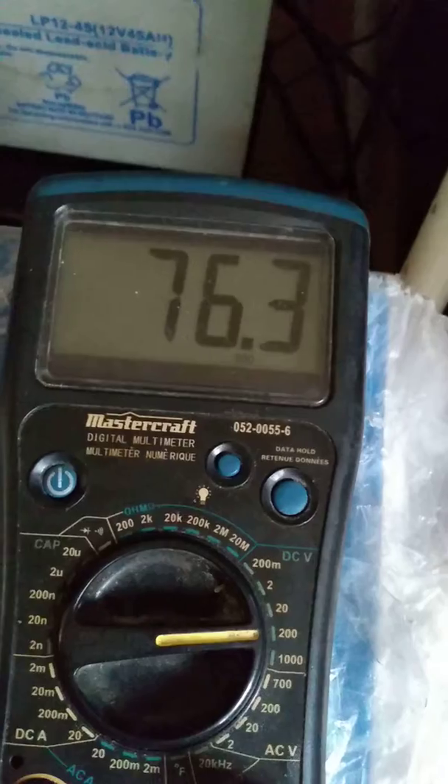As you can see on this charger, there is a green and a red light. And when I connect it to the battery, both lights turn red, and if you look at the meter here, you can see the voltage has gone up to 76.3.